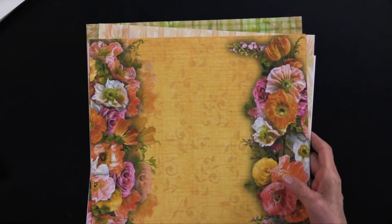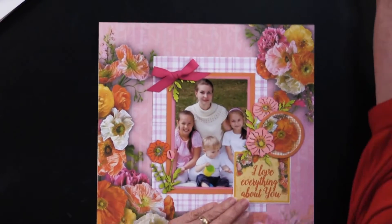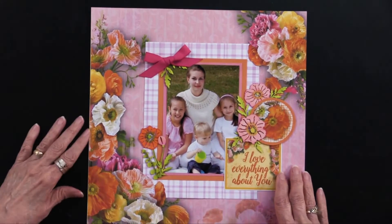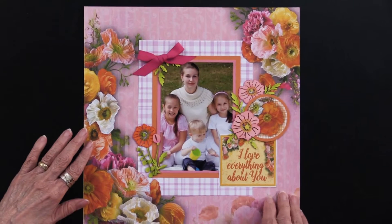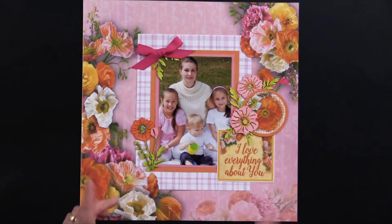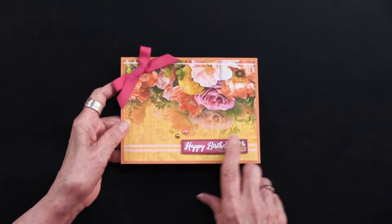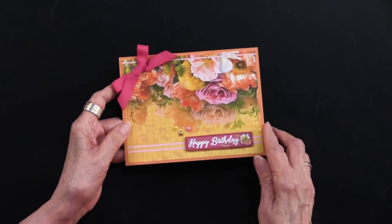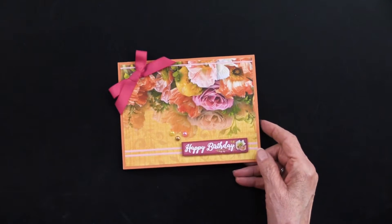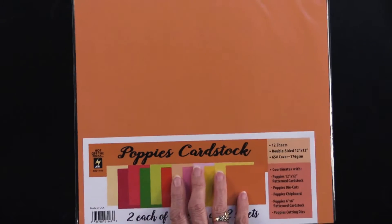Let me show you what that scrapbook page looked like. Here it is — as you can see, just layering those papers, adding some of the cutouts as well as some flowers and some of the chipboard that I'm going to show you in just a second. And here is a card using them — again with the cutouts, some dazzle, thin-line dazzles are there. To coordinate, you do need matching pattern cardstock.